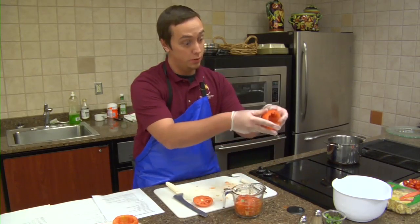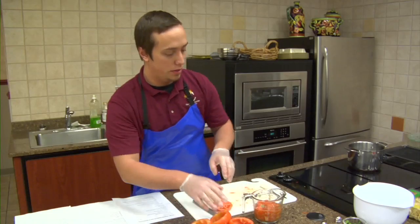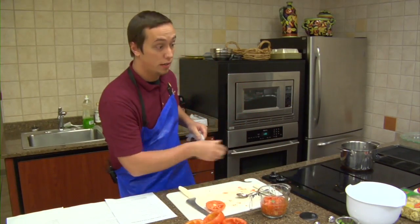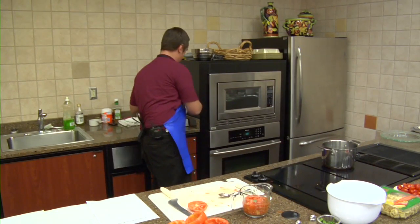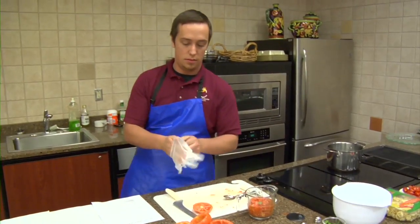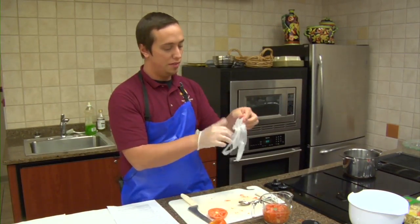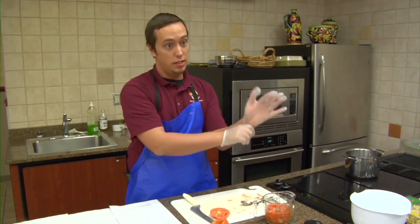So we have a hollowed out tomato. As you can see, I already have all the other three done. What we're going to do is combine all the ingredients into one bowl. So it's going to be your four ounce pack of herb goat cheese.